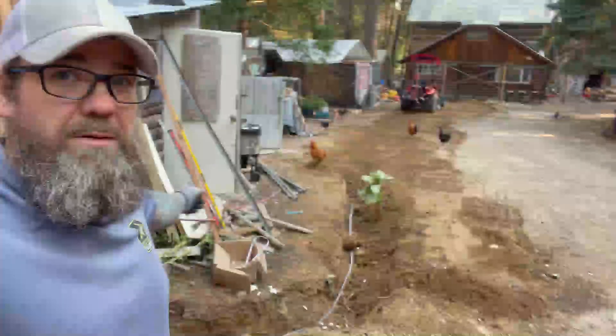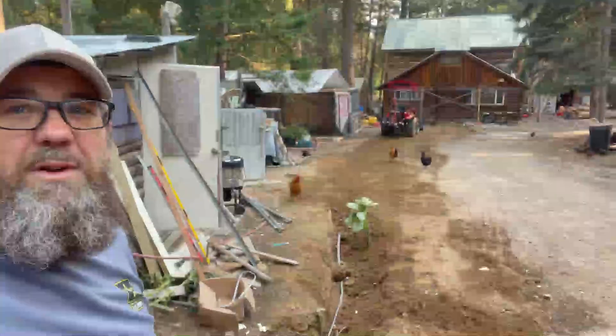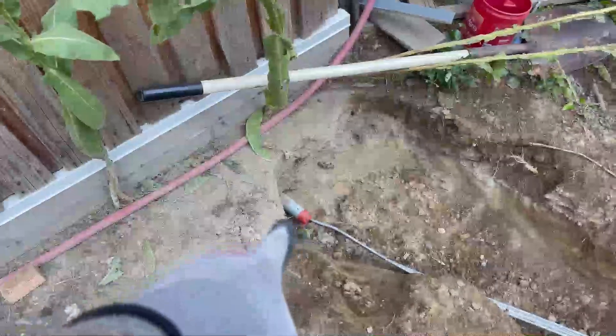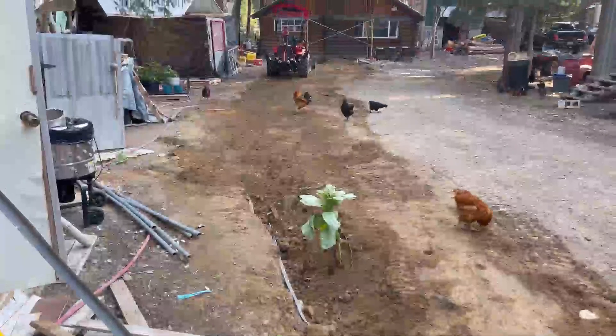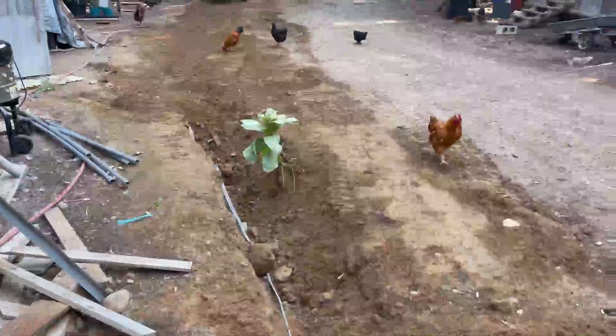We're in our trench. That goes up to the cabin. Starting to backfill it now. There's a direct-bury cable right here. We stubbed it out if we need to — there's a conduit coming out that goes right inside there for an easy transition. But it's direct-bury cable; I'm going to put it right in the ground and never dig there again.